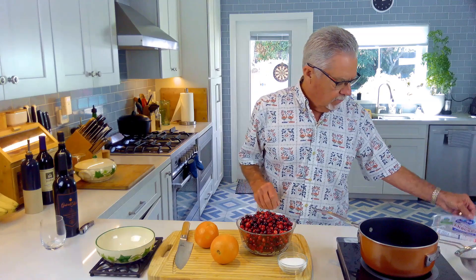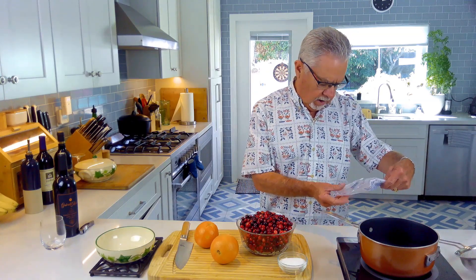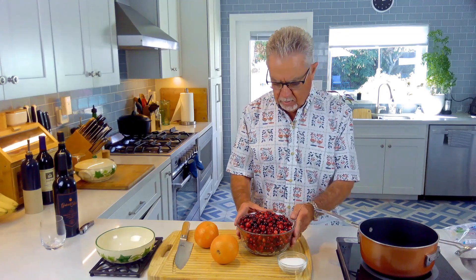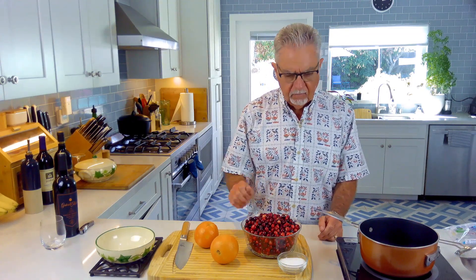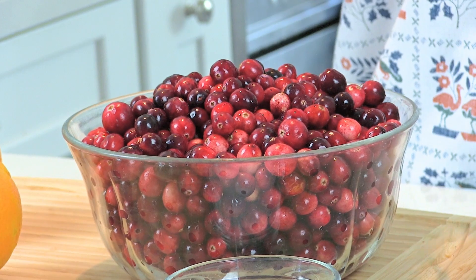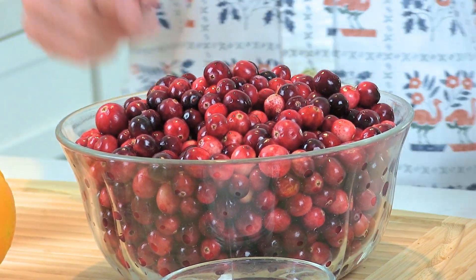I went to the store and got Ocean Spray cranberries in a bag — they're 12-ounce bags. I got two bags, and two bags will feed probably ten or twelve people. If you just have a family of four, just use one bag.